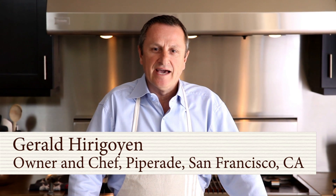Hello, my name is Gerald Herigoyen, and I'm the chef owner of Piperad and Bocadillos in San Francisco. Today, with Paul Rebound, we're going to show you how to make a tapas party in your home, which in Basque we call pinchos.